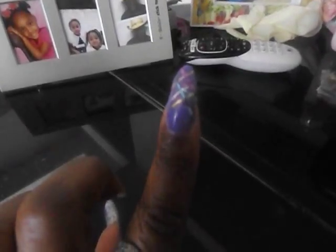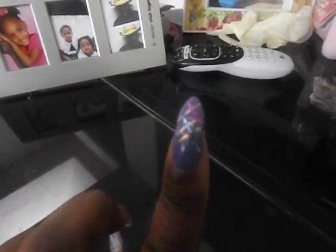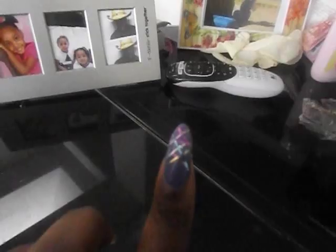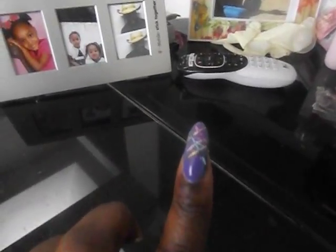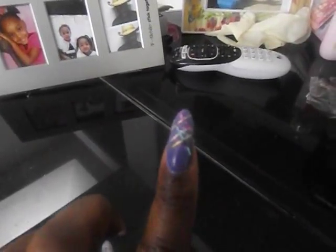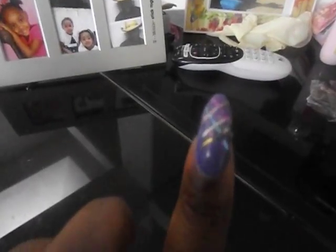On this nail is some metallic stripes that I put on. I tried to do these before and it didn't work out. So what I did this time is I actually used a gel top coat with the UV light, and that is working out really well for me to hold on my designs and stuff. So that's that nail.